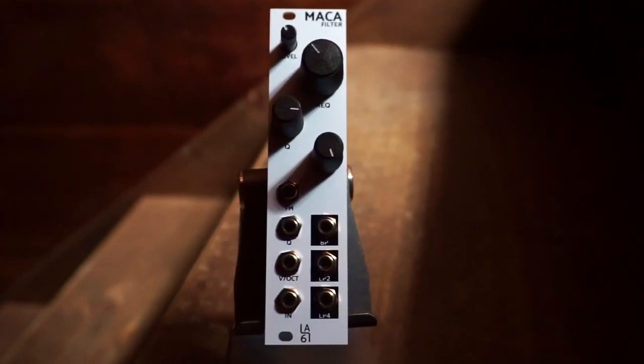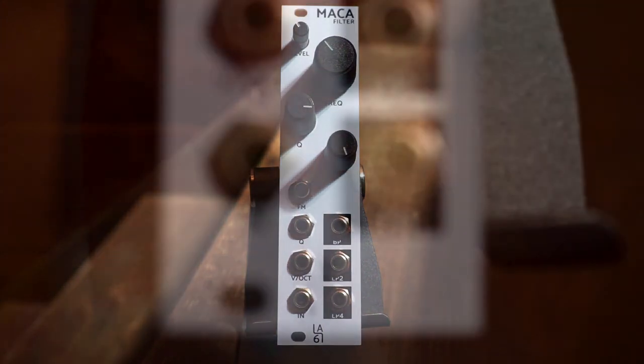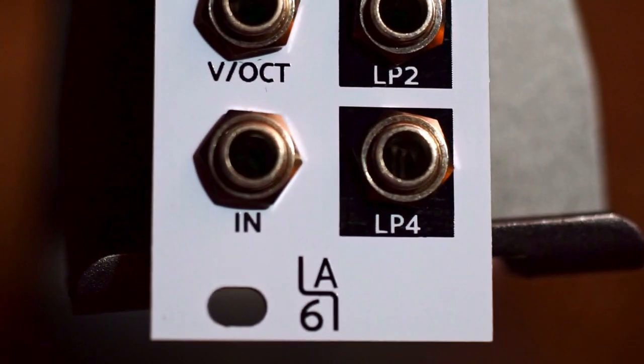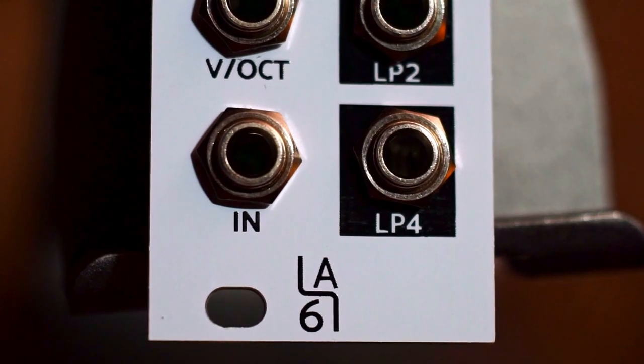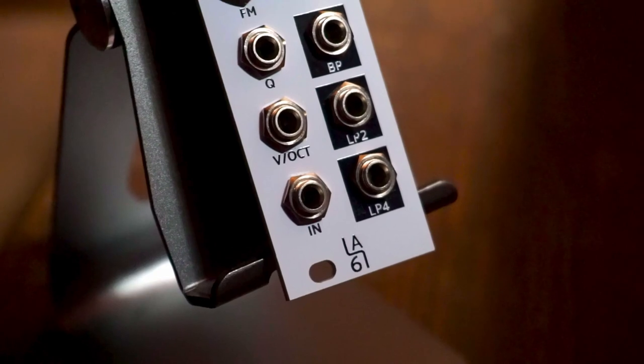Hi, I'm Kinkas and I'm a synth DIY guy. Welcome to today's video about the MACA filter by La67 from Barcelona, Spain. You can call it La67 if you like. Let me just have a read here of what the website says about the MACA filter.